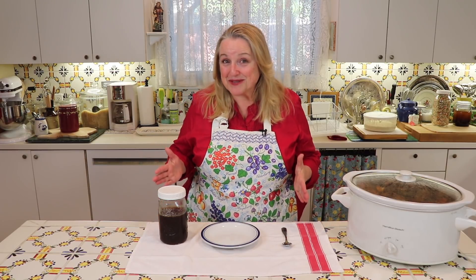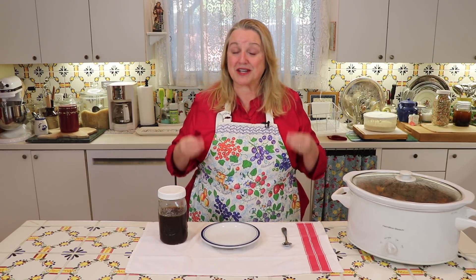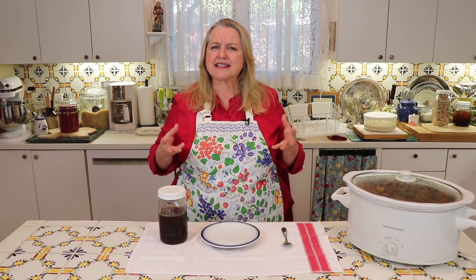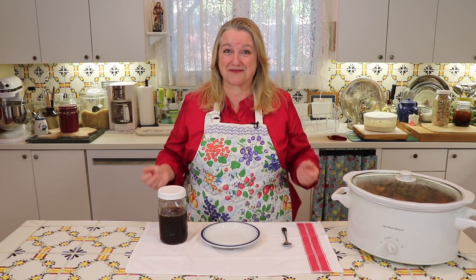I've been on a little bit of a mission making perpetual bone broth because I'm a firm believer that you can reuse your bones to make multiple batches of good gelatinous bone broth. But exactly how many batches can you get out of one set of bones and be assured that it will be a gelatinous batch?